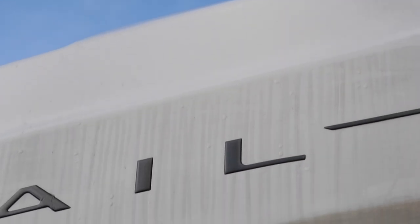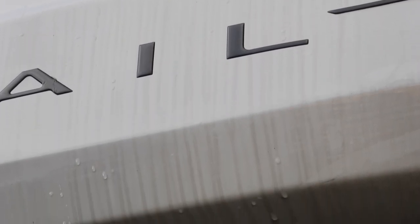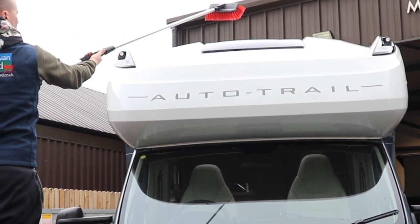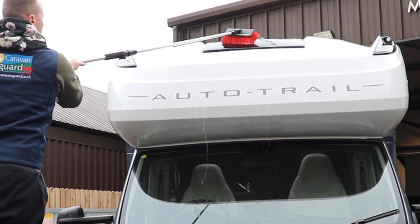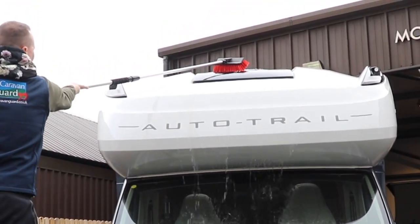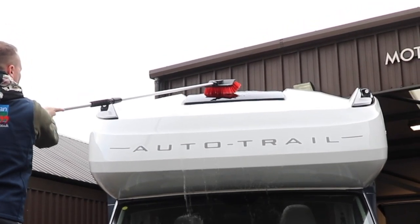Our first task is to clean the roof. When working at any height, it's a great idea to have somebody with you to give you assistance, not just for getting up and down the step ladder, but also for handing you equipment as well. We're quite lucky that we have an on-site water supply, but if you don't, don't panic, I'll come back to that in a moment.